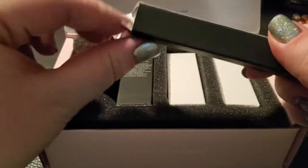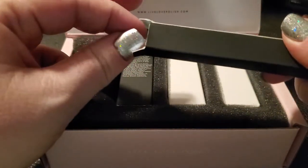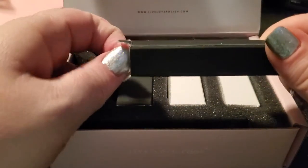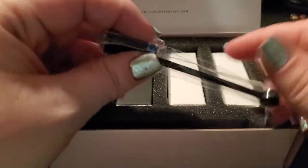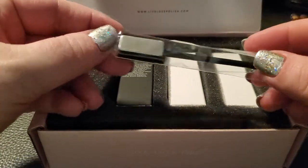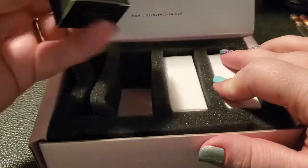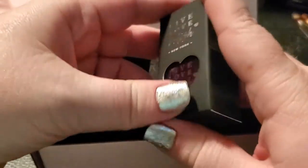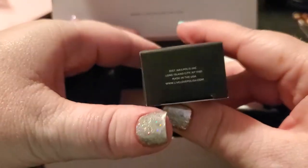I also got one of their magnetic polishes — this right here is the wand for the magnetic polish. I do have a previous magnetic polish from them, but the cat eye effect only lasted a couple of days and then kind of wore off. I'm going to try a couple of different techniques. And here are the three polishes I got.